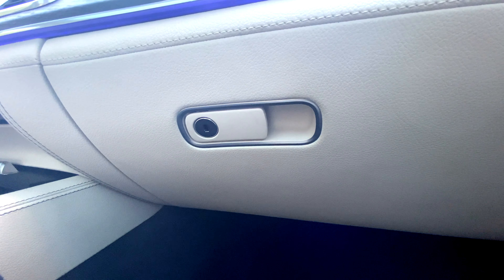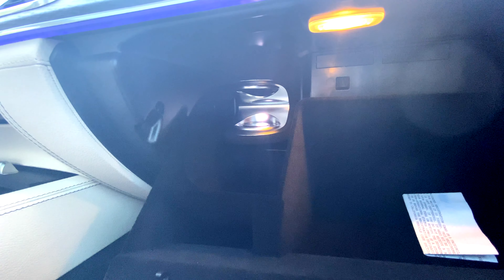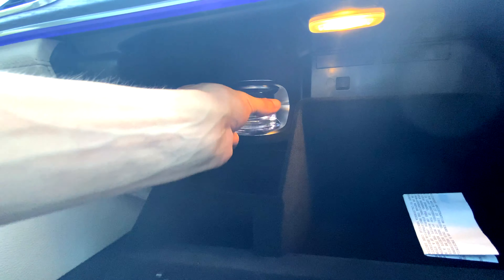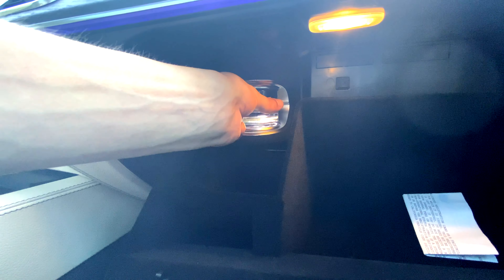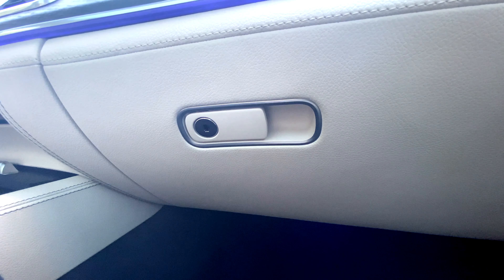I'll show you how that works now. To install the fragrance into the vehicle, we open the glove box and slip your vial into this location right here — it will magnetically hold. Then you close the glove box and you'll hear it activating.